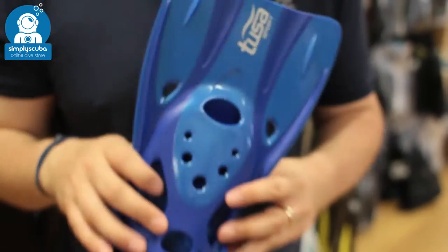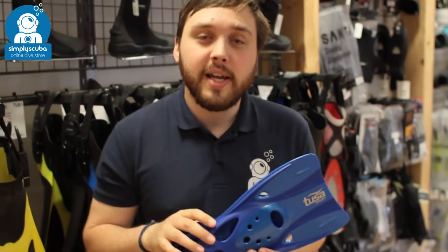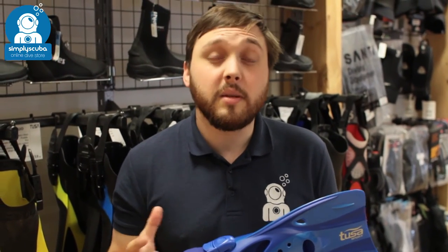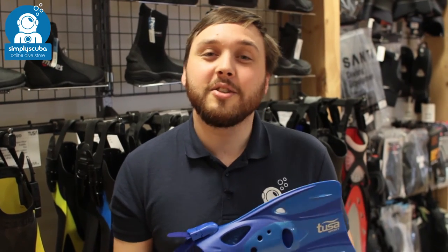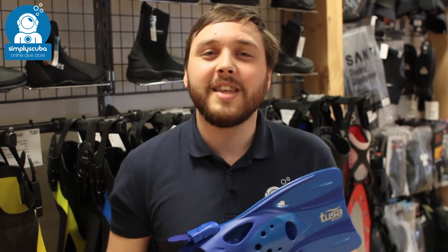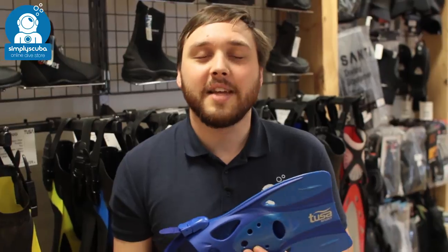All in all, a nice compact little fin — great for snorkeling when you want to move a little bit faster but don't want a big cumbersome fin. That's the Tusa Sport short snorkeling fin. If you missed my latest episode of Scuba Tube, you can click the link to watch that. Thanks for watching and safe diving.